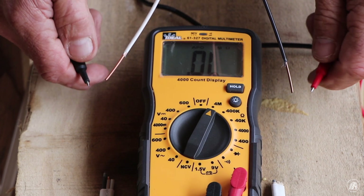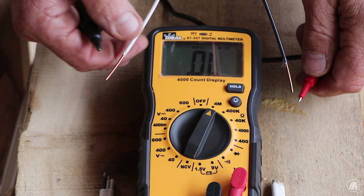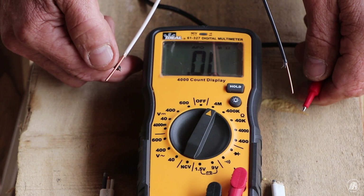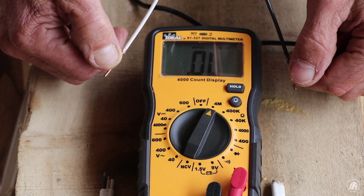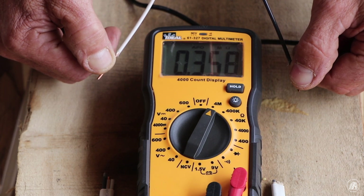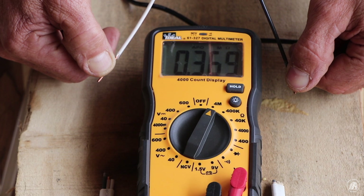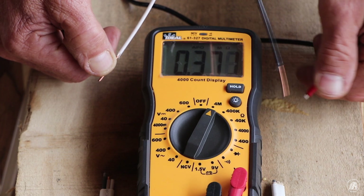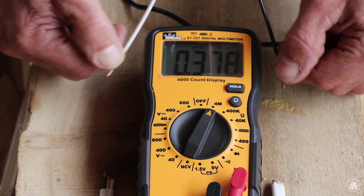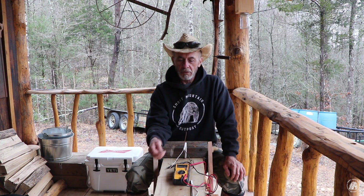Now we're going to test for a short. I took this black wire and barely stuck it in the ground along with the white wire and the neutral. I'll take my probe and touch this side, then touch the other side — and what you see is not solid because I barely stuck it in. So this is a high-resistance short between me and the porch outside. Touch this side again and you see a high-resistance short between these two leads.